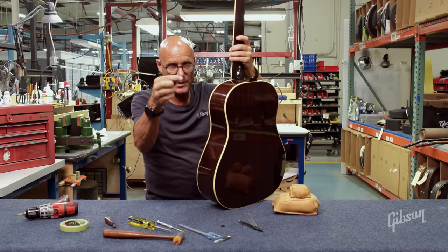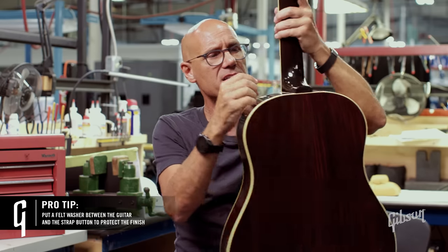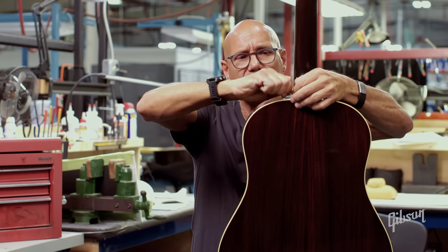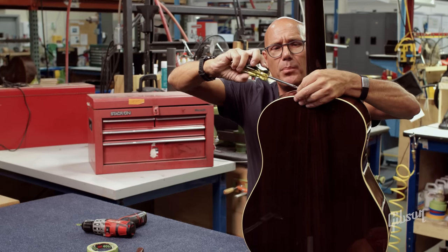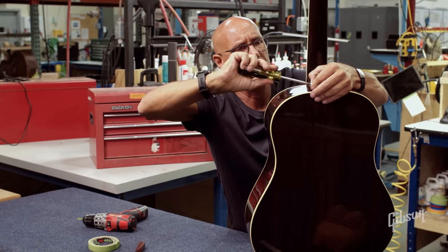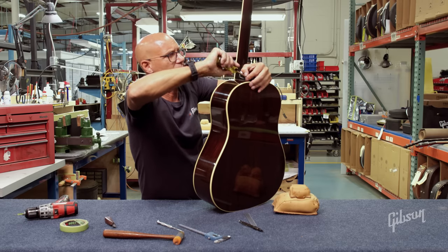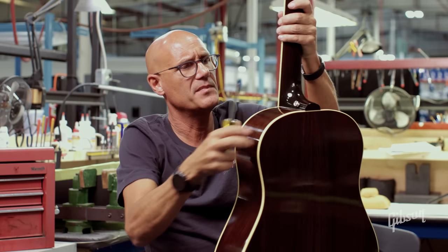Now I have the strap pin and screw assembled. I'm also going to take the precaution of putting on a felt washer. Felt washers are nice in this case because it's on a radius — it acts as a bushing when you put that strap pin on and protects the finish. So I'm going to hand-start that screw, then get my screwdriver, holding the strap button itself, and very gently start screwing in the screw. You want it to be snug but you don't need to excessively tighten it — once you start feeling it snugging up, just give it a quarter turn past and there you go.